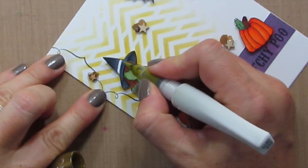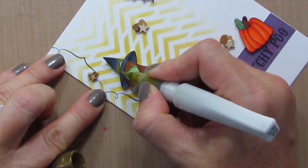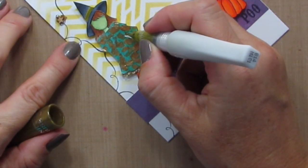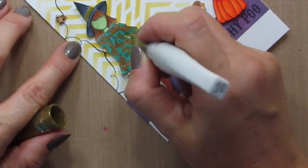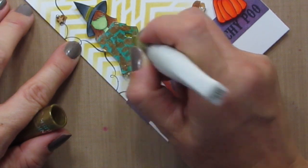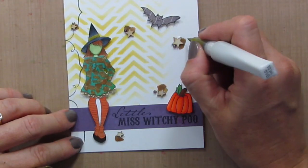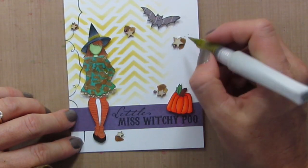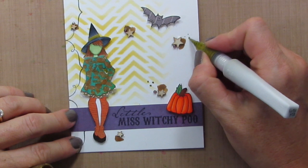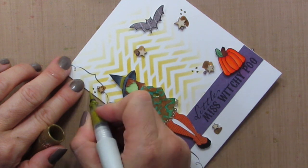Just a couple more little things: the band on her hat — this is a gold Wink of Stella pen, and it's perfect for something like this. I'm noticing right here in her arm it's very stark white, and behind her is all that chevron gold, so it looks weird. I thought if I filled it in with gold it wouldn't pop out so much. You can also do some little accents with this to add in some more gold and fun. I think I'm going a little overboard, so I'll do a couple more up here just to even it out and then I'm stopping.